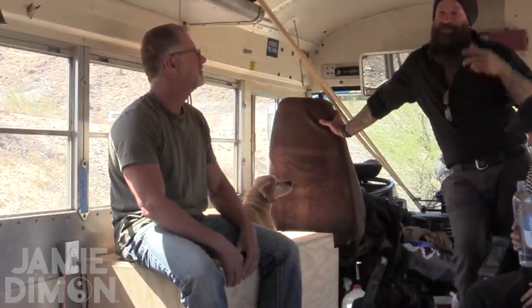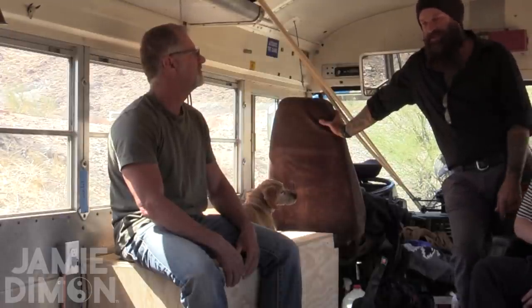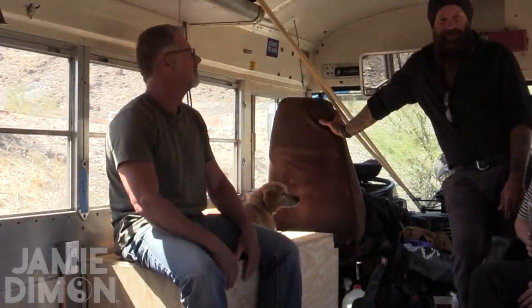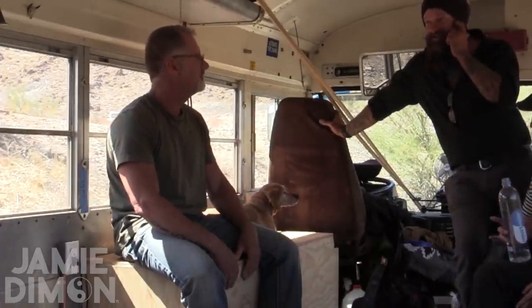He ended up following us out to Bombay Beach and we had New Year's there. Now we're going to go visit him at his intentional community east of Phoenix — a month of hanging out there and doing another commune vibe. That sounds amazing. It's pretty neat stuff.